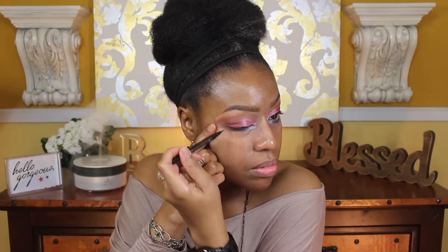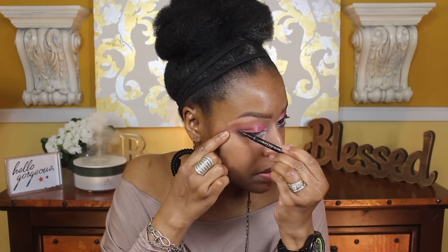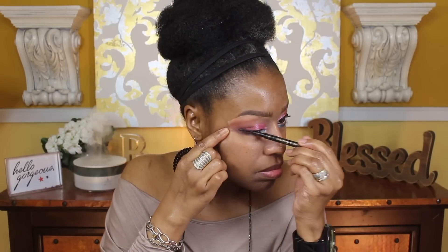That pretty much does it for the look. I'm going to go ahead and clean up the edges with a wipe, add a little bit of liner, and now that I have the liner I'm going to add a little bit of mascara.